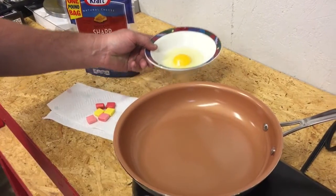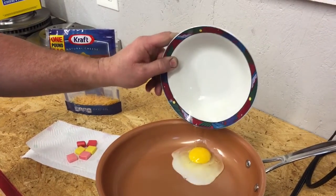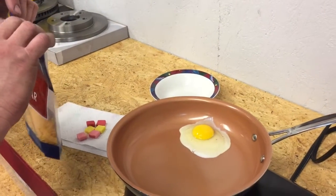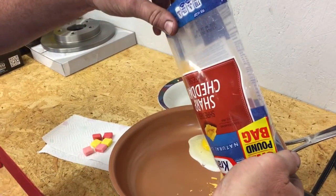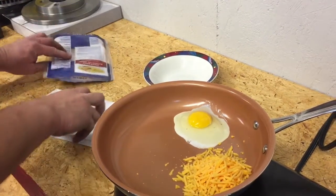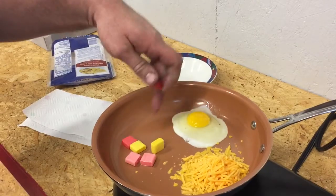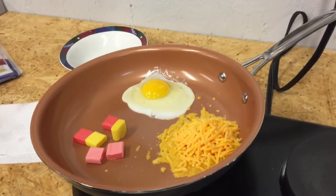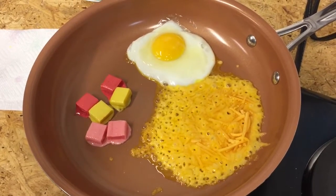Our frying pan is heated up — we can feel the heat coming off of there. We're going to go ahead and pour these things in here. Let's start with our egg first. Let's go ahead and put everything in: we'll take our cheese and let it sit there until it burns, and we'll throw the Starburst in here as well. We're going to let this sit here and we will get back with you.